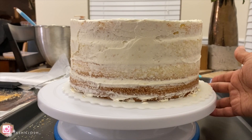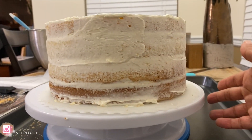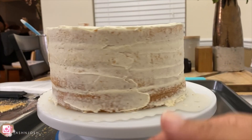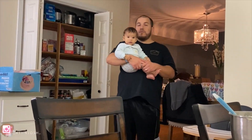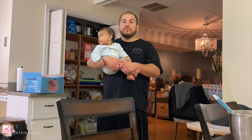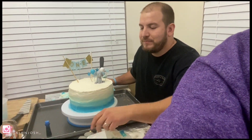I think my crumb layer came out pretty good — I think I could do the ombre. Try number two — I think it's better. Josh said this is a seven out of ten, which is a drastic improvement from the first time.